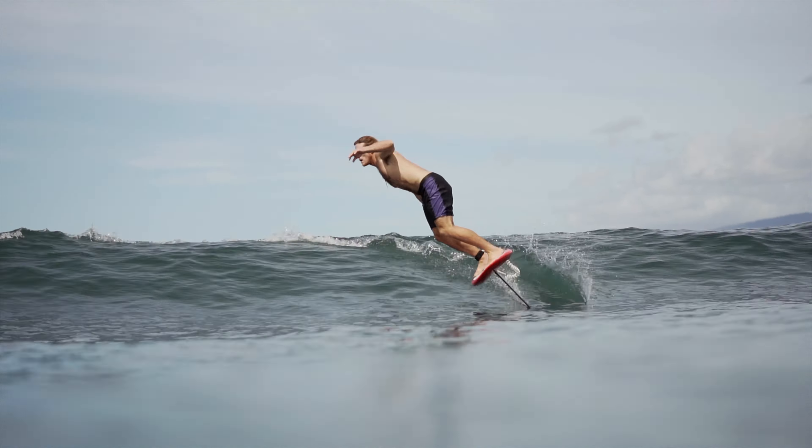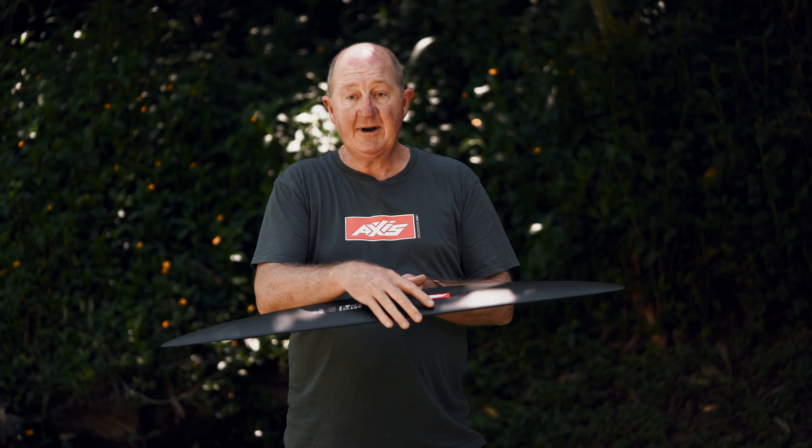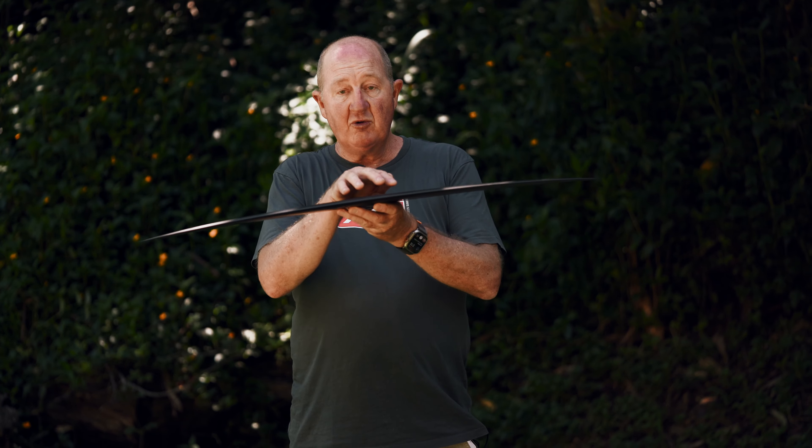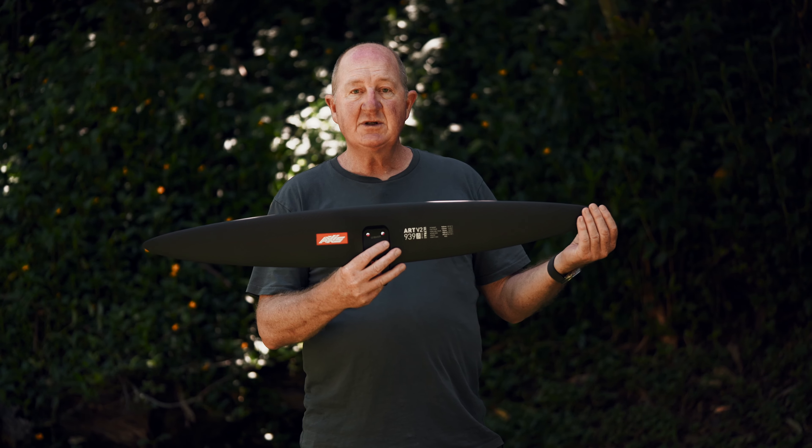It has a normal carbon construction, but in the center section of the wing here we've actually added some of the military grade carbon — the ultra high modulus carbon around the center section — to stiffen up the center of the wing and give you a really solid platform to initiate your turning and carving from. We have a few different sizes coming out and there'll be more information on that at Axisfoils.com.